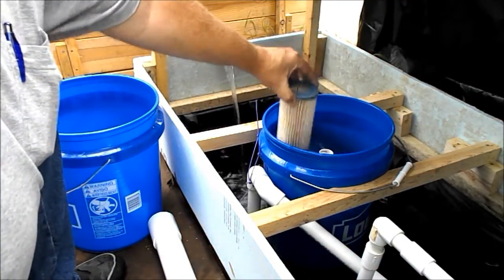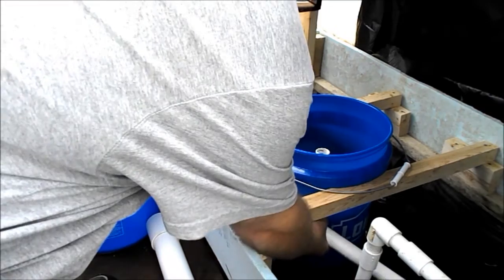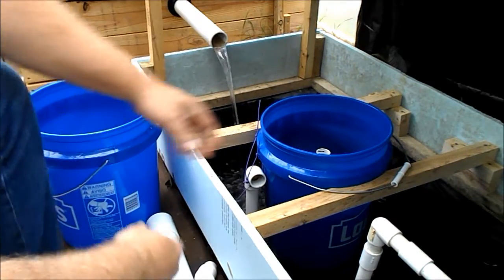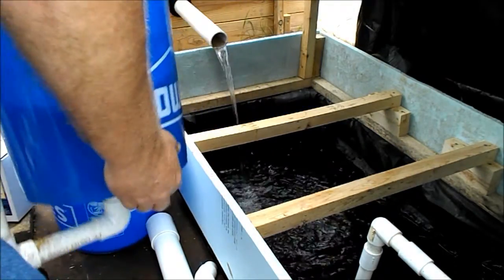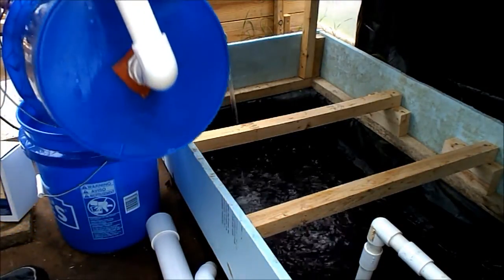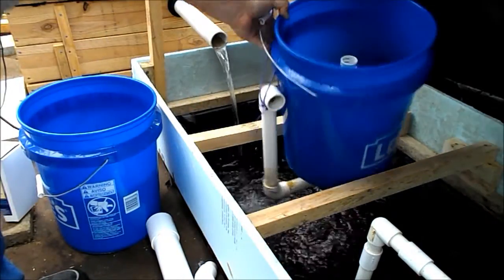We're going to take that gate out of the water. Now I'm going to do this right here. We're going to take this. When you dump it in there, that's cleaning up, getting up for me.